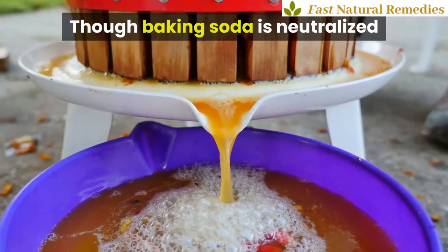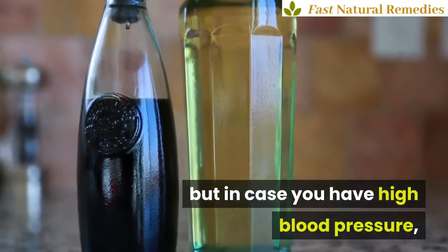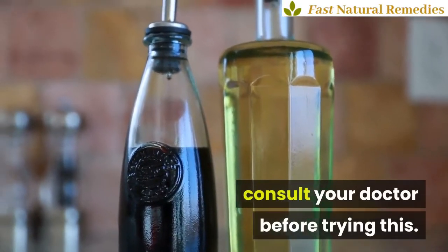Though baking soda is neutralized after you add apple cider vinegar to it, in case you have high blood pressure, consult your doctor before trying this.